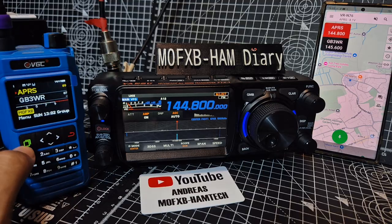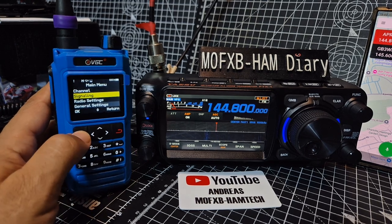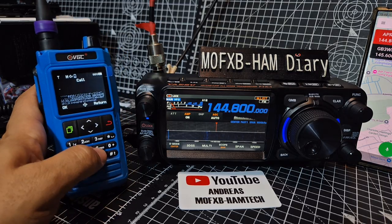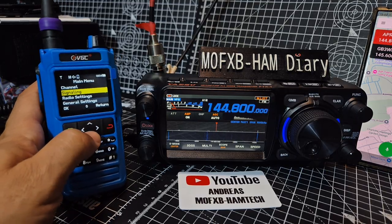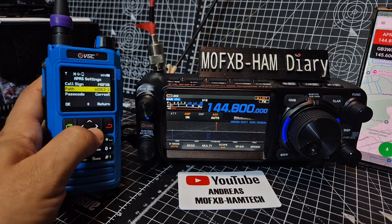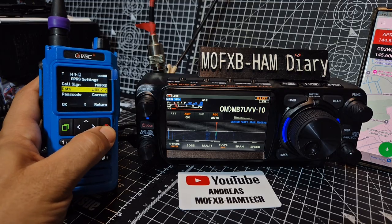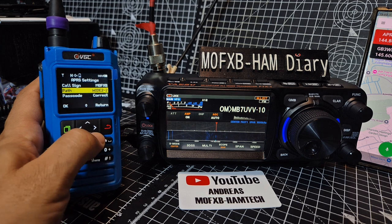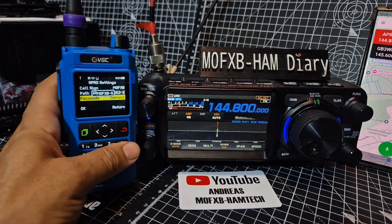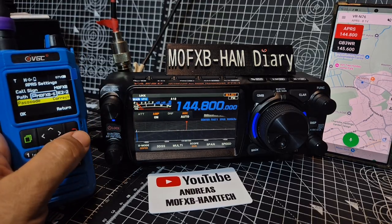For the APRS settings in the VGC N76: go menu, go down to signaling, then go to call, and put in your callsign — M0FXB-5 — just type it like a phone keypad. Go down to general APRS. There's your call path — WIDE2 — select the one you want. For the digi-peater settings that's more complex. For the password, you've got an APRS password — put it in, and it does check it. When correct you'll see it coming through on the map.